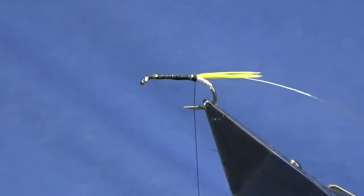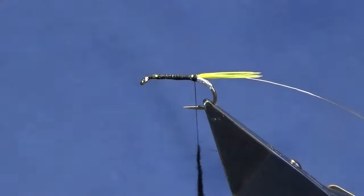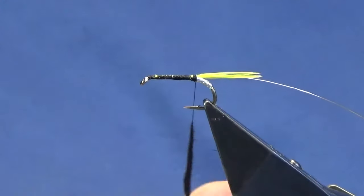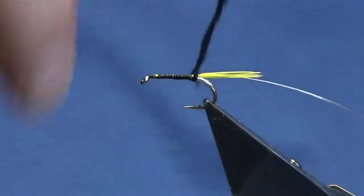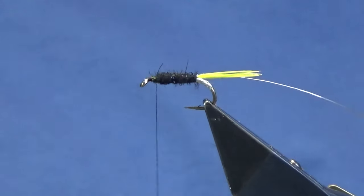Now you can use black seal's fur — I'm just going to use black SLF. The reason why I'm using the SLF is it has wee flecks of UV flash to it. It's really lovely stuff, I do like the SLF. Now just dub it on, slide that up, just come round, get your turns started to your tail, and then just work the dubbing up the length of the body.